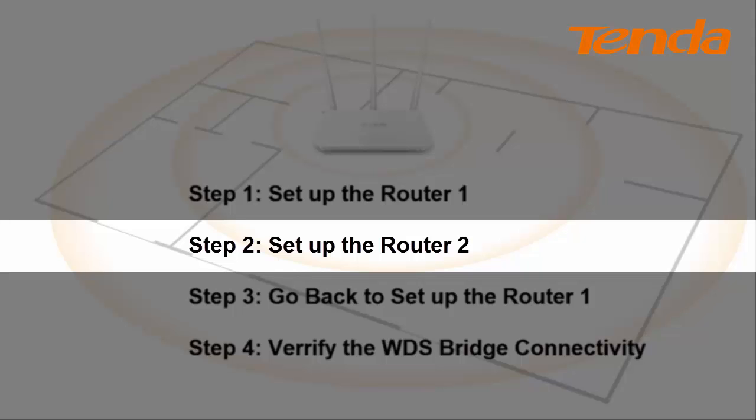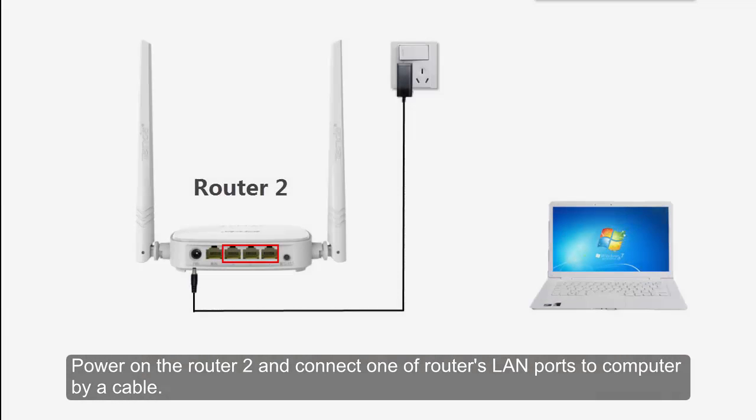Step 2: Set up the VOLTA2. Power on the VOLTA2 and connect one of the VOLTA's LAN ports to the computer by a cable.